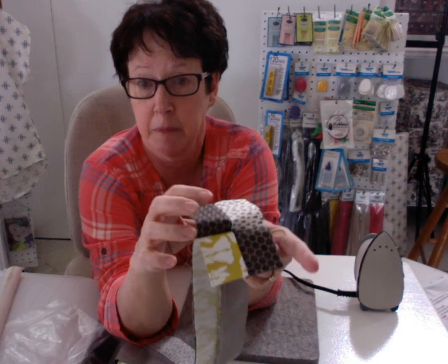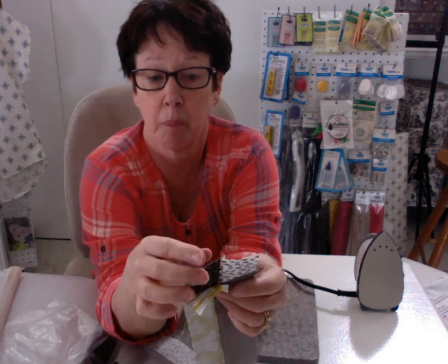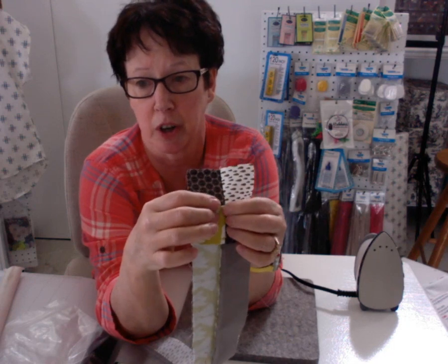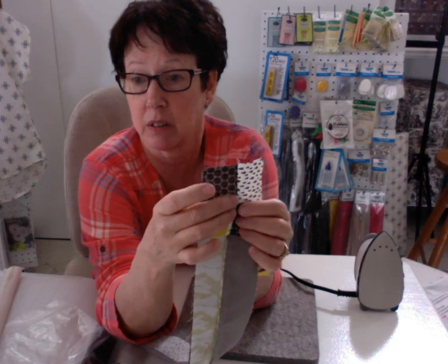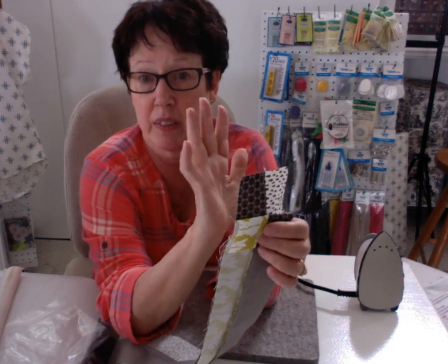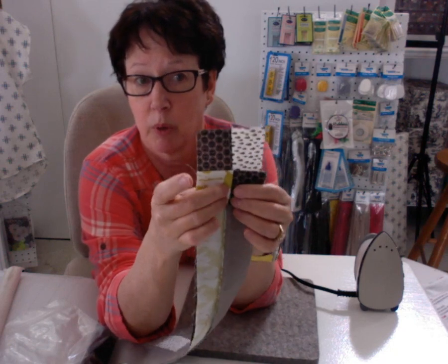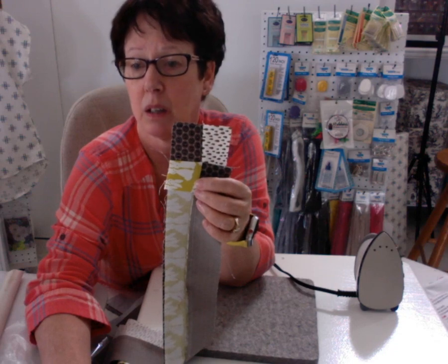When your seams butt up really nice, when you go to cut them, then when you go to sew them one more time, double-check them to make sure they're in together tight. We did end up with a few that weren't good. The other thing I want you to double-check is your tension on your machine — make sure your tension is good. We had one where the tension was not good at all, so just double-check that before you go any further.